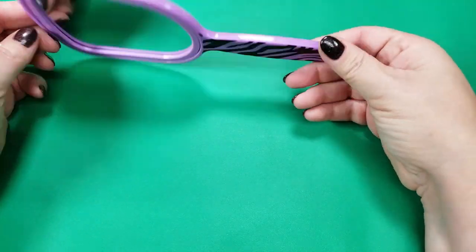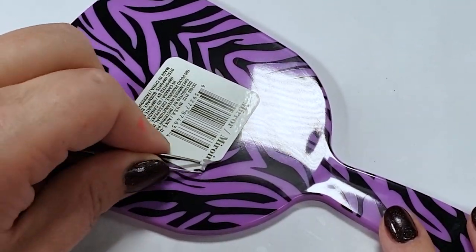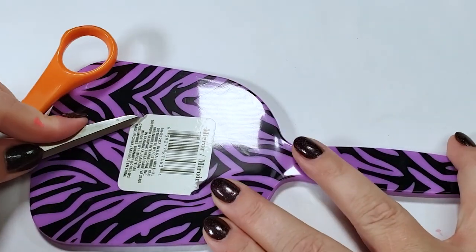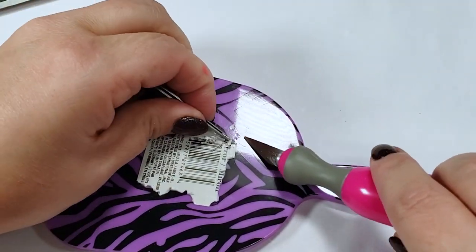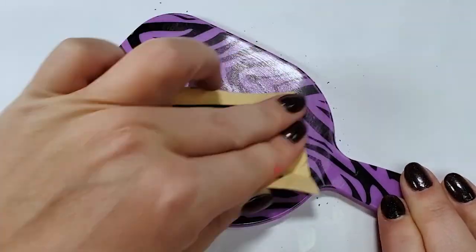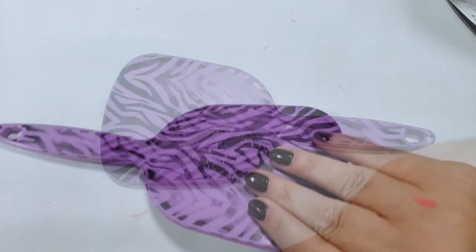The first thing I'm going to be working on is this mirror — very cute. I'm going to start by taking off this stupid sticker. I'm trying not to chip my nail polish by using literally anything else I can find to peel this, but wow is this painful to watch. Next I'm sanding this, just enough to rough up the shiny surface and help the paint stick a little bit better. After wiping it off with a damp paper towel, we're ready for some paint.